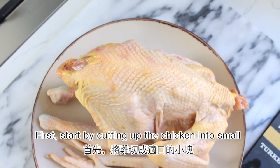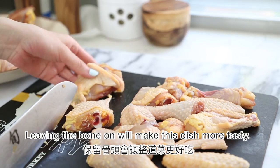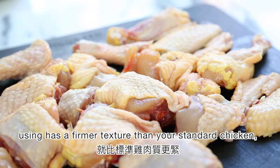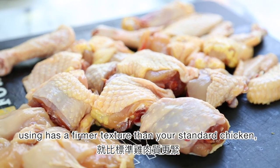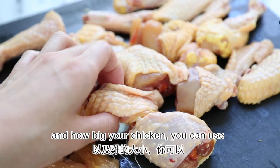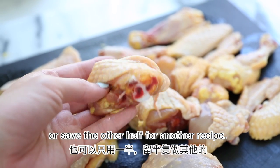First, start by cutting up the chicken into small bite-sized pieces with the bone on. Leaving the bone on will make this dish more tasty. The Taiwanese chicken itself has a firmer texture than your standard chicken and is flavorful and healthy. Depending on how many people you're serving and how big your chicken, you can use the whole chicken for this dish or save the other half for another recipe.